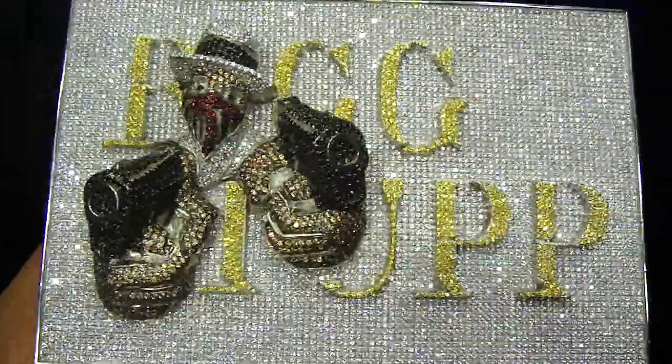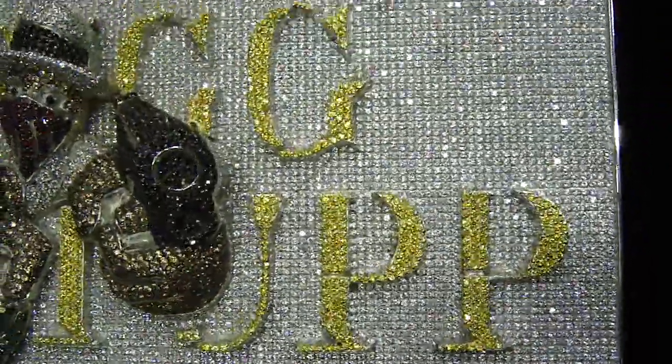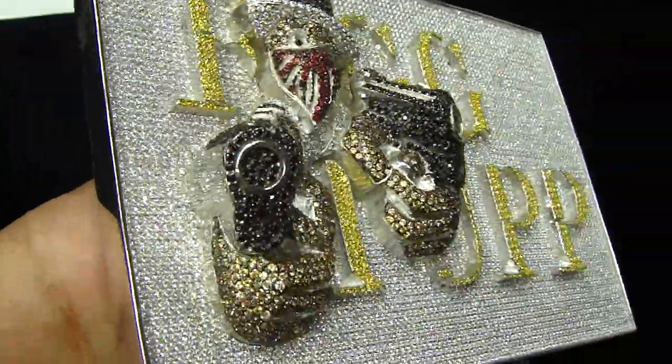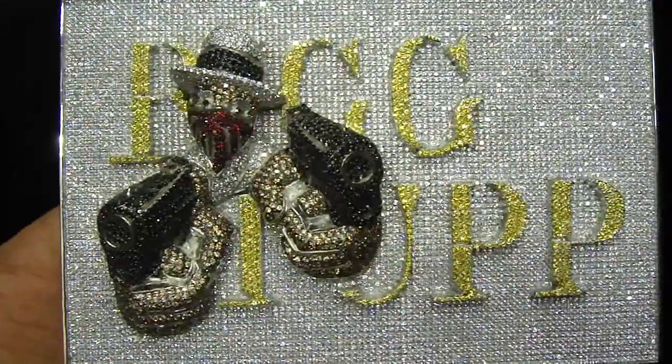404-523-3399, ChrisTheJeweled. Any kind of custom piece you want to make, anything you want, we got you. 404-523-3399, ChrisTheJeweled.